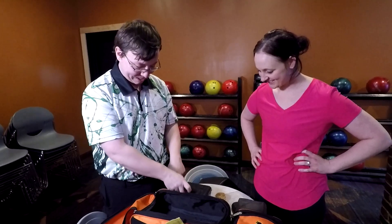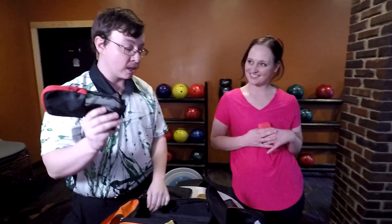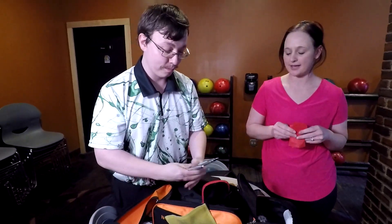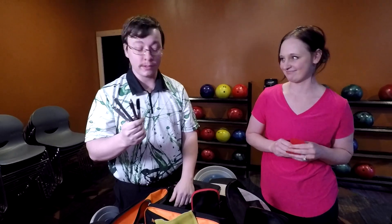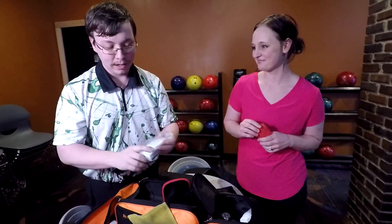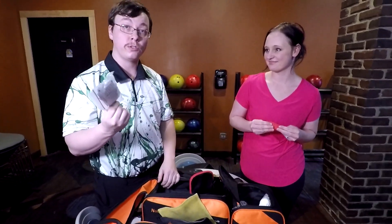Extra coins and change for vending machines — gotta keep snacked up. And pens, pens, and more pens. If you wear glasses, always make sure you carry lens wipes...